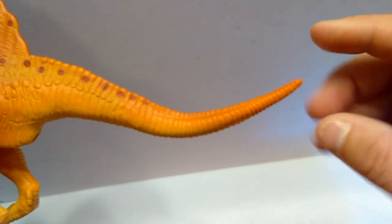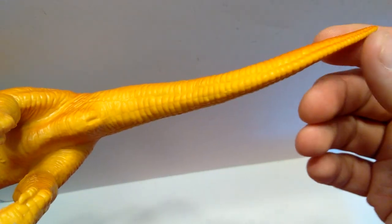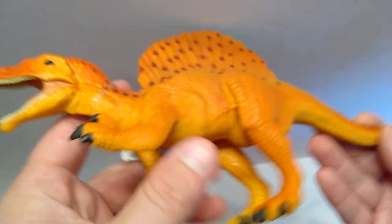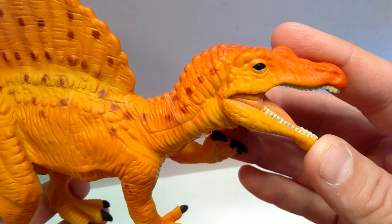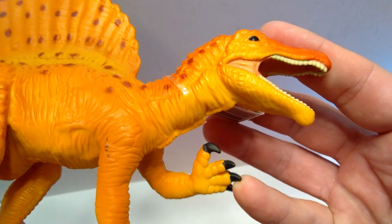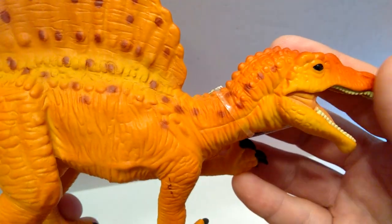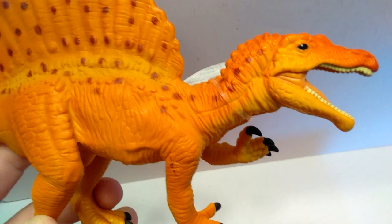Coming back up into the body, you can see some nice skin texture, osteoderms poking up here and there, and a slight sail-like appearance to the top of the tail, which has a nice curve that transitions to a darker orange. There's also a cloaca on the underside, which is really cool to see. Flipping to the opposing side, the head sculpt still looks great, and there's really cool skin detail in the throat and neck region, with speckles, osteoderms, and ridges running along the top.